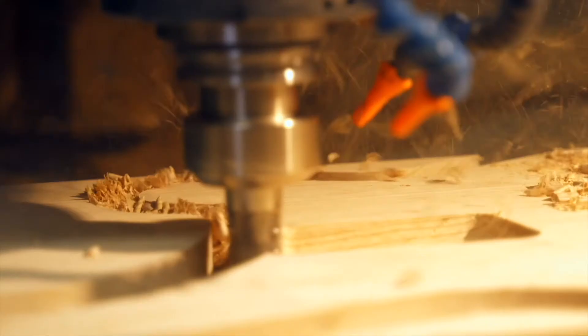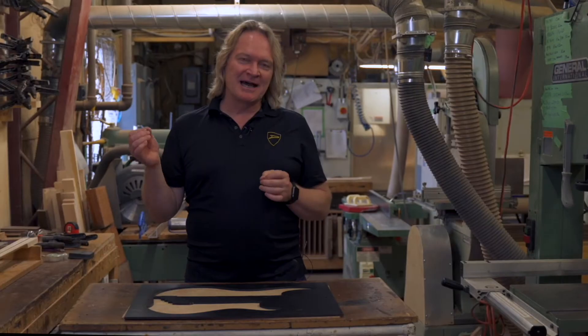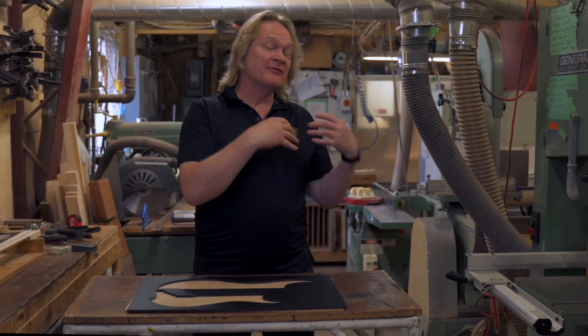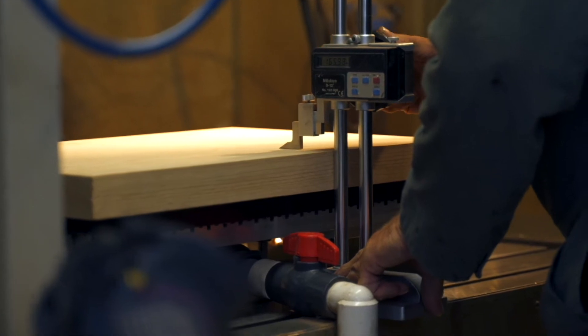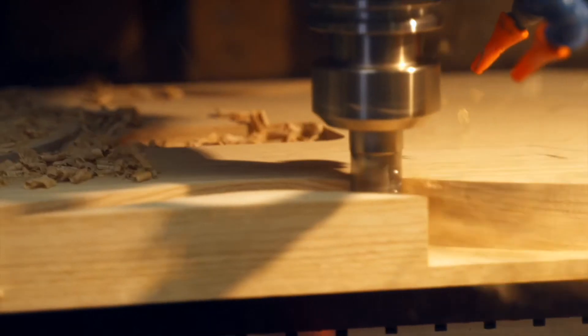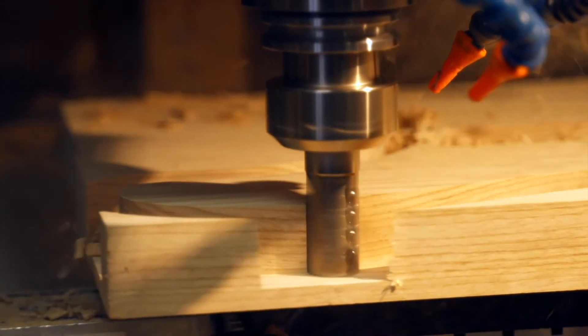We do use CNC machines here, and CNC machines to me are like just a better paintbrush — it allows the artist to paint a better picture. It allows our wood craftsmen to manufacture a better bass guitar, and it's all very precise and very well thought out. We control everything right down to the thickness of the chip that gets sliced off the piece of wood by every single revolution of the cutter.